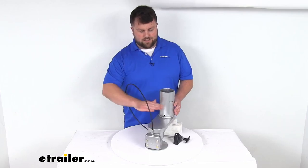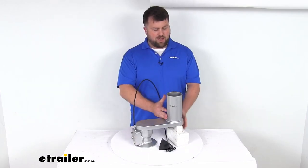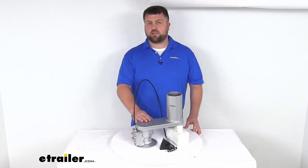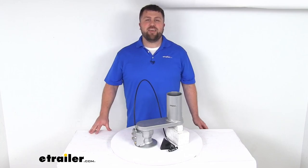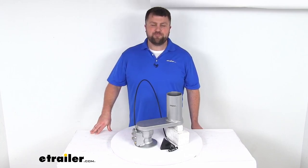Again, if you're either needing an exact replacement for your original offset, or if you originally had a straight coupler and you're needing a little bit more clearance, this is going to be a great option for you. That completes our look for today. I'm Michael with eTrailer.com. Thanks for watching.